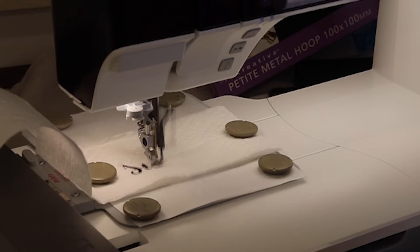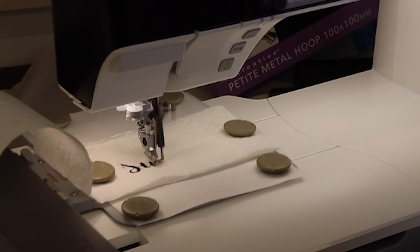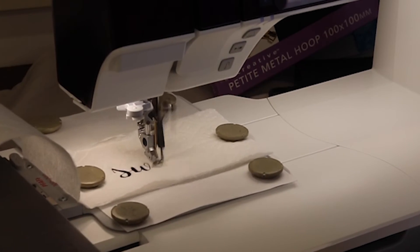This is Pfaff's newest top-line machine, it's called the Pfaff Creative Icon 2, and I just can't believe the wonderful technology. It has Wi-Fi and it also does automatic updates, so you're always working with the latest information.